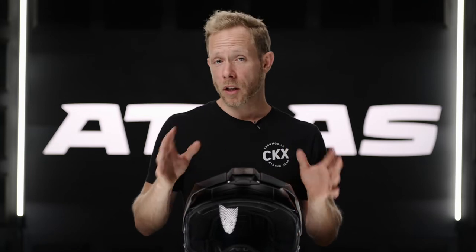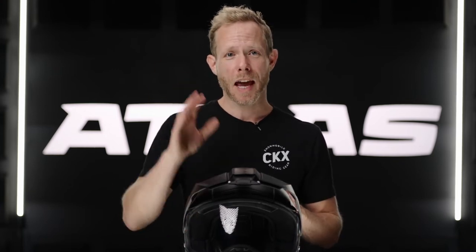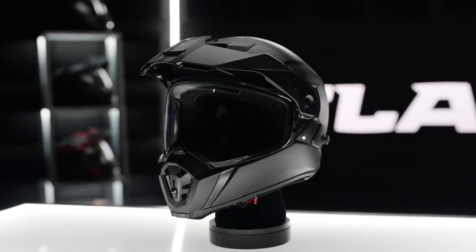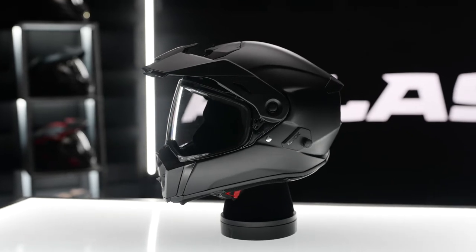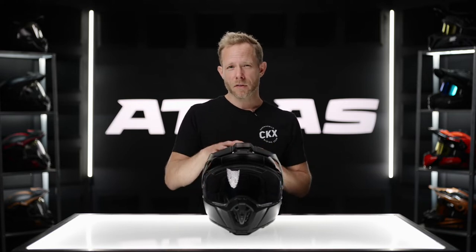I've never ridden another helmet that had this, but I did have a chance to try this helmet and I thought that feature was incredible. Even helmets I've had in the past with a simple one-screw mechanism were enough for me to basically never take the peak off. But when riding this helmet, I actually found that I would just pop it off, throw it in my bag or box, and pop it back on when I wanted it.